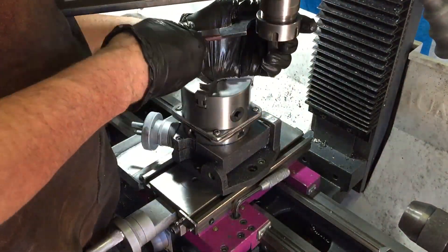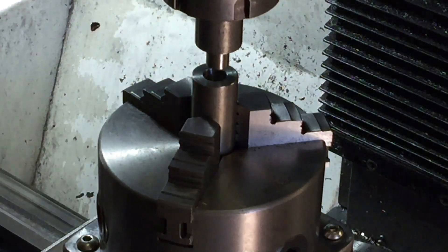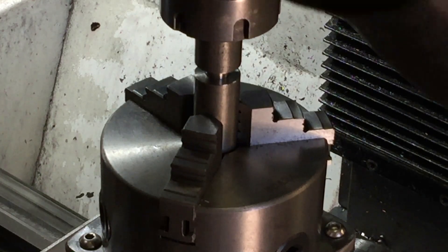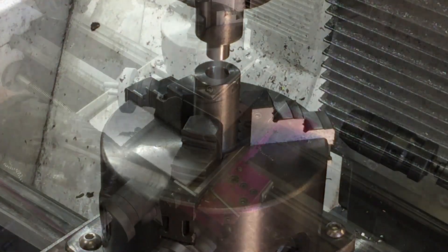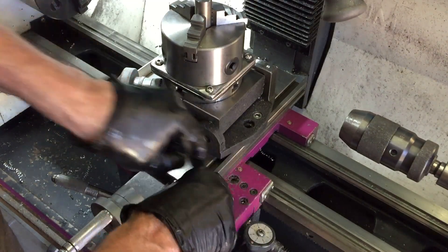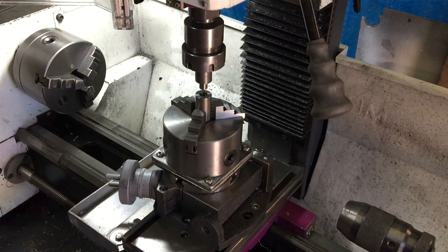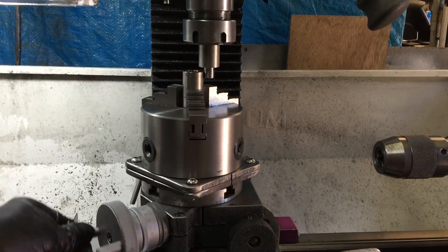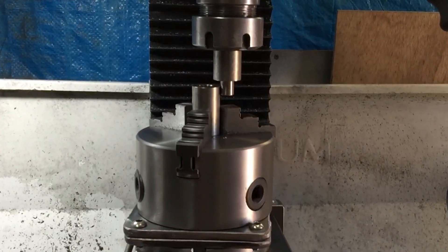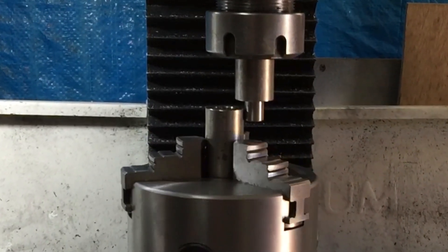One piece goes in the three-jaw chuck and the other piece goes in the mill quill, and so it's a simple matter of aligning them up little by little until it slides in perfectly. Just to double check, I'm locking the cross slide in place and moving the table so that it just touches, and I'll turn it round and round to make sure that everything is still nice and circular.